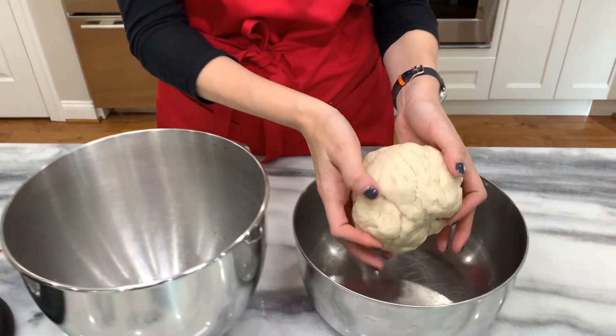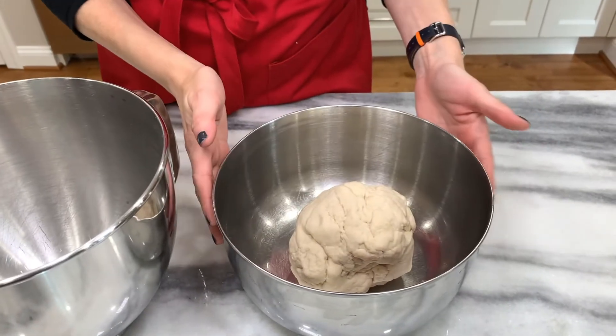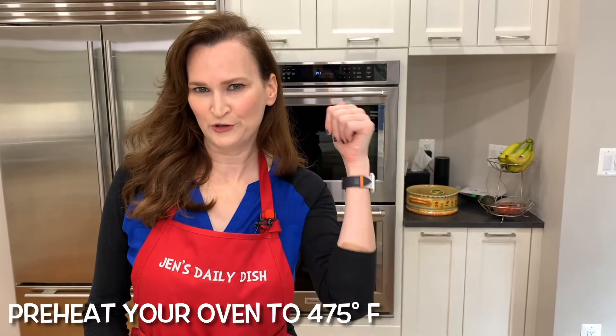Put it in a lightly greased bowl and cover it for 30 minutes. While you wait for your dough to rise, preheat your oven to 475 degrees. It's a hot one.